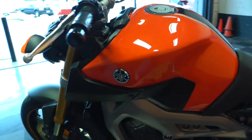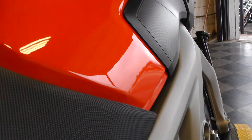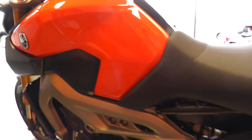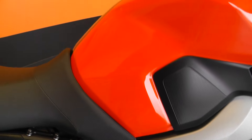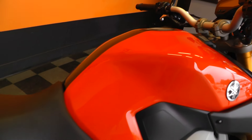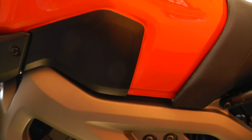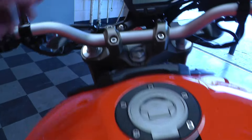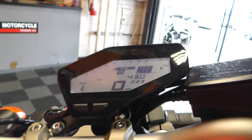This one's got low, low miles on it. This bike's got 430 miles on it, so it's like new.